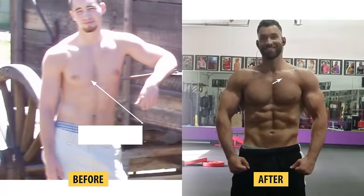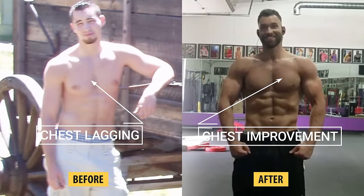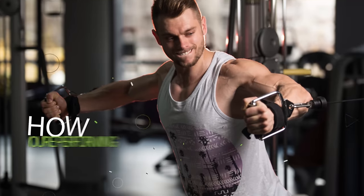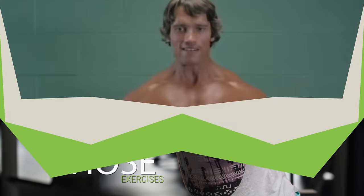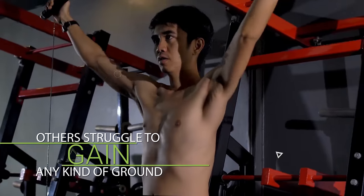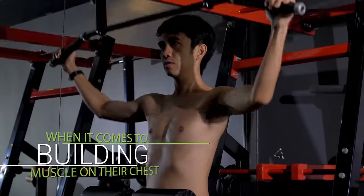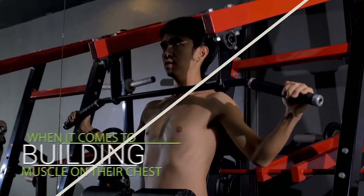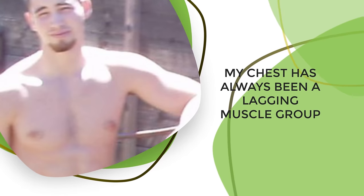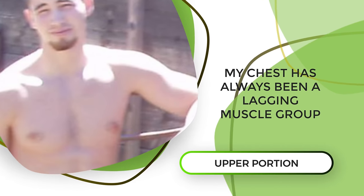The amount of muscle that you can add to these portions of your chest is highly dependent on your genetics, the types of exercises you're doing, and how you're performing those exercises. While some men have no problem building bigger pecs, others struggle to gain any kind of ground, giving them a flat-chested appearance. I myself have always fallen into the latter category, and my chest has always been a lagging muscle group, especially the upper portion.